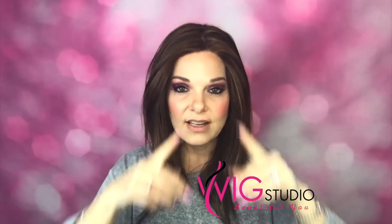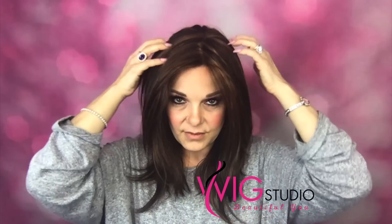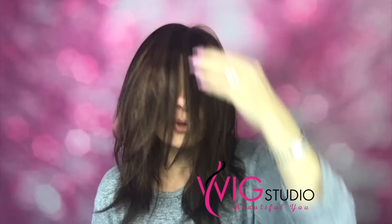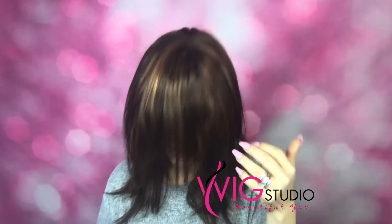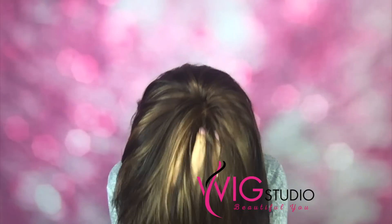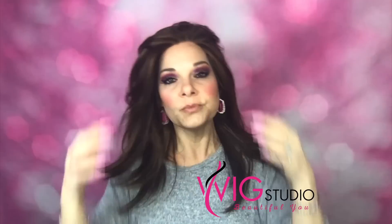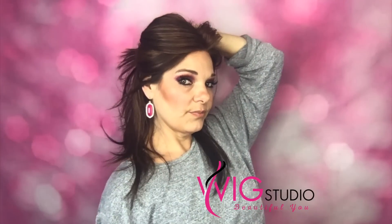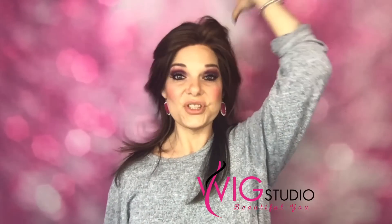Parted down the middle would be cute. You could also cut some layers, put in a fringe or a side bang, and you can pull her back off the face. She's cute and versatile.